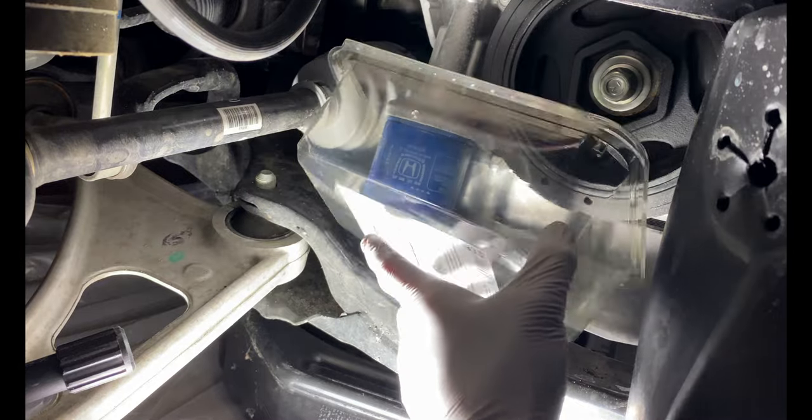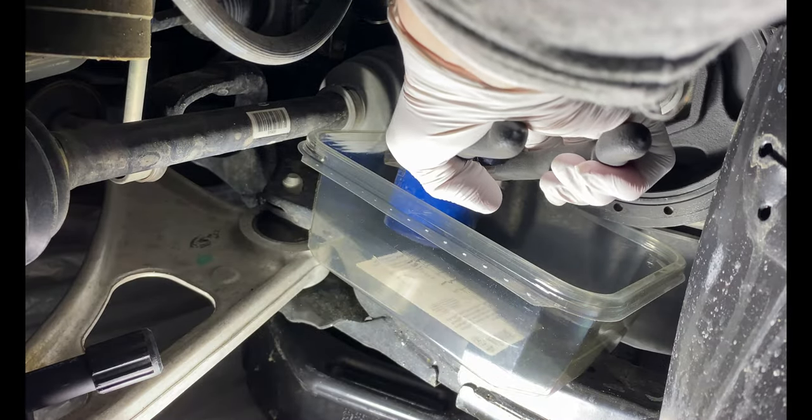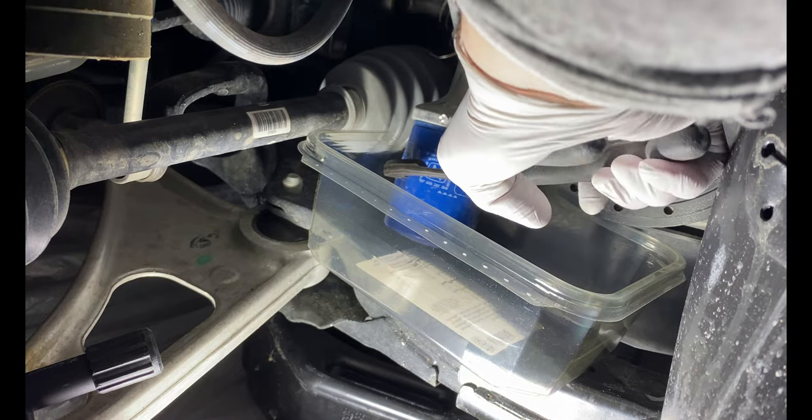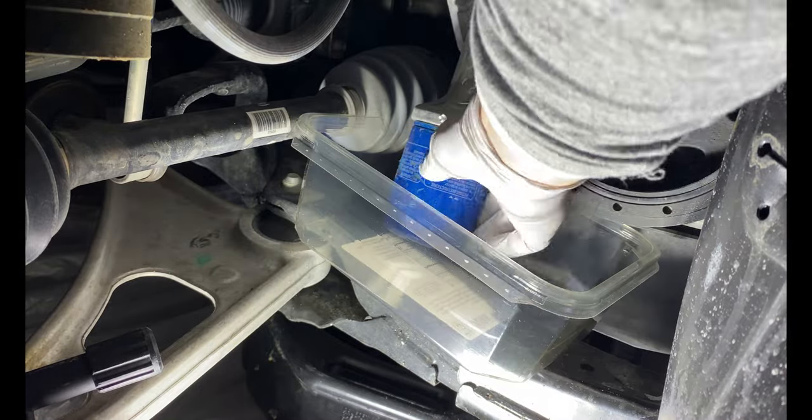If I had access to a lift, it would be easier to remove the filter, but working from the inside of the wheelhouse makes it easy to drop the filter and spill the oil. I recommend taping a garbage bag to the engine block so that it captures any excess oil when removing the oil filter.